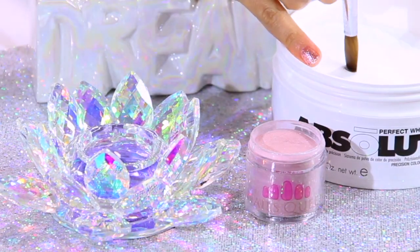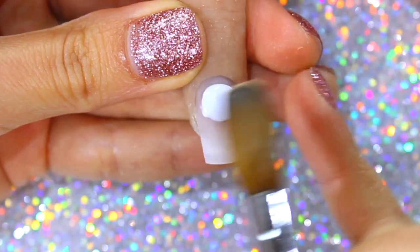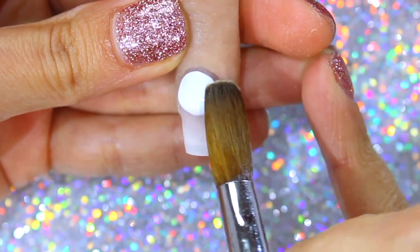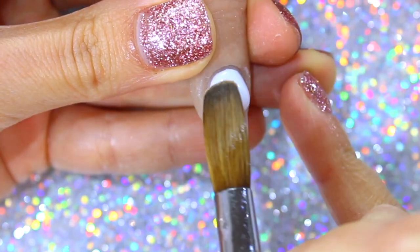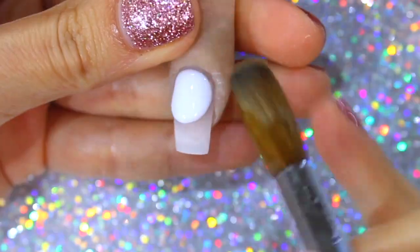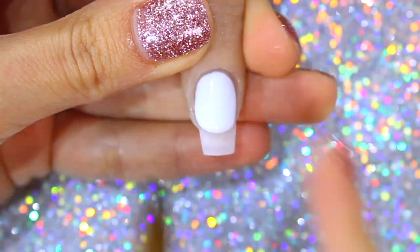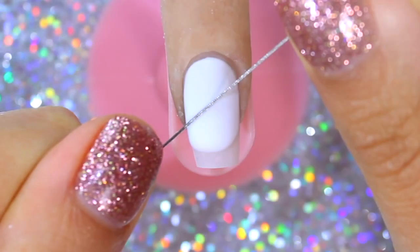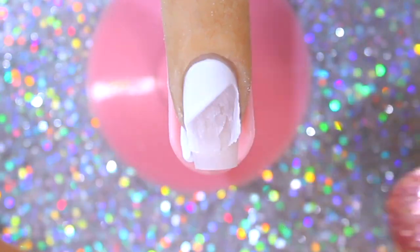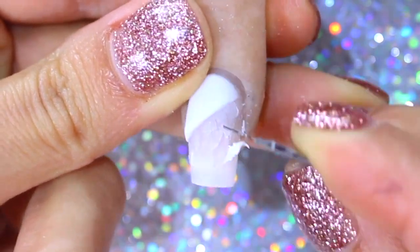Moving on to look number two, I am going to use the same white acrylic I previously used, with the difference that I am going to apply a slightly thicker layer because I am going to implement the wire slash dull blade technique to cut out the acrylic and create a geometrical style. I am using the same technique from my three easy nail designs video, which I will link here, where I explain more in depth the execution of this technique.